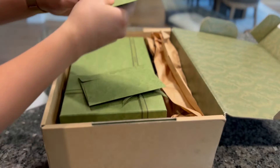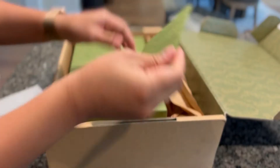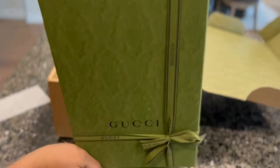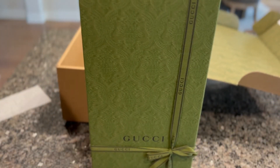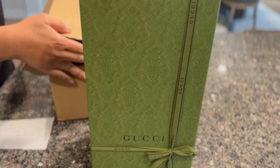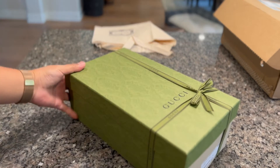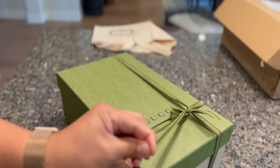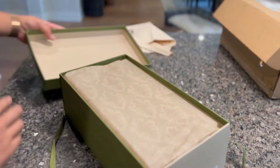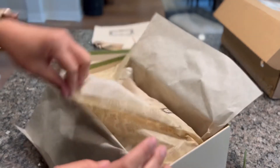Yeah, because I'm an LV lover. Oh, there's two. Okay, so let's open it guys. I'm excited with this one guys. I hope this one will work for me because we're going to Europe. So I need to wear this.